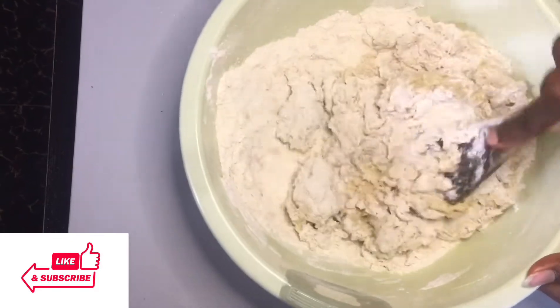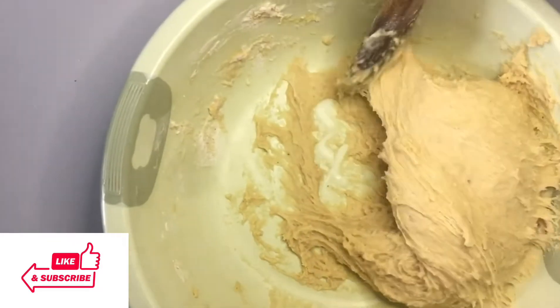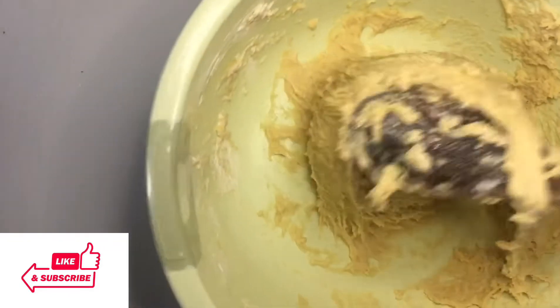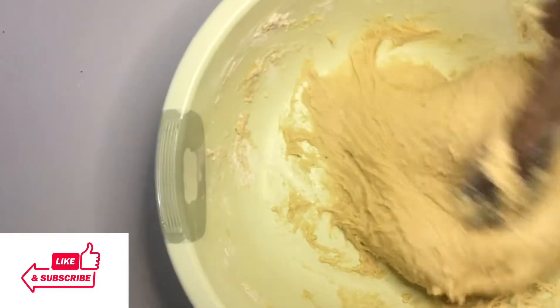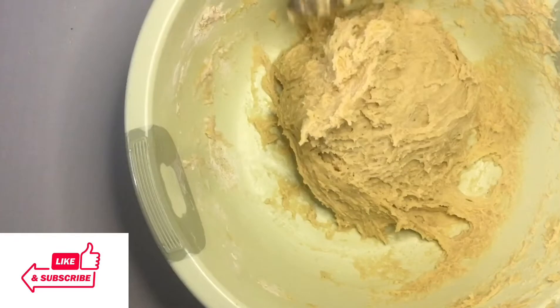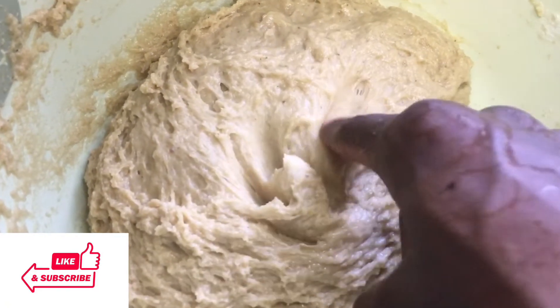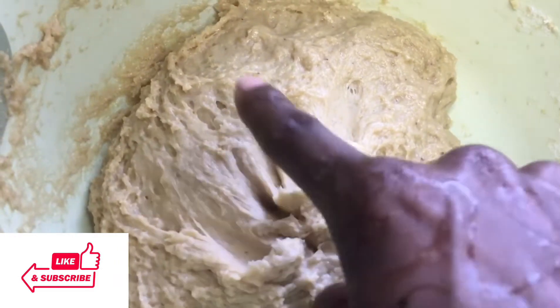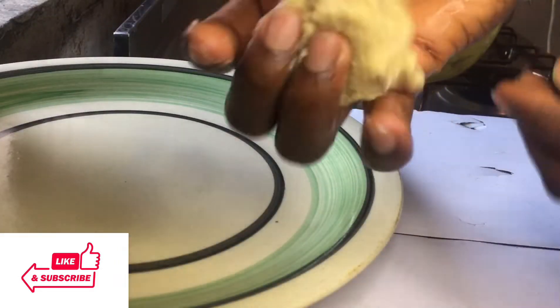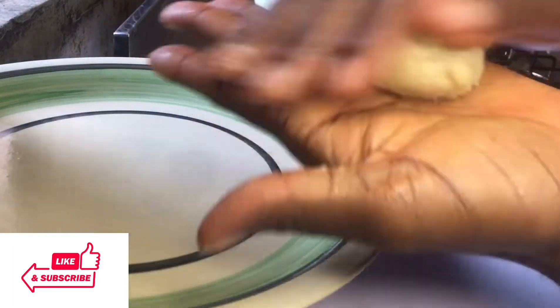This is the stretchy consistency you should be aiming for — look, it's very beautiful. You want to cover this and allow it to rest for about 15 minutes. Fifteen minutes later, this is what our dough looks like: very stretchy, not too hard, not too watery.